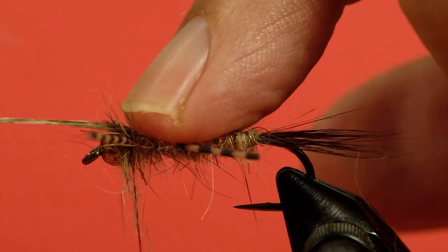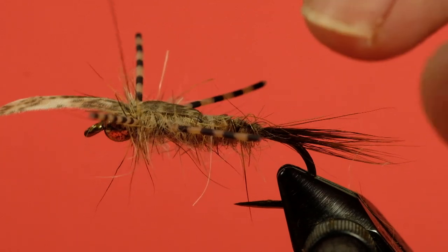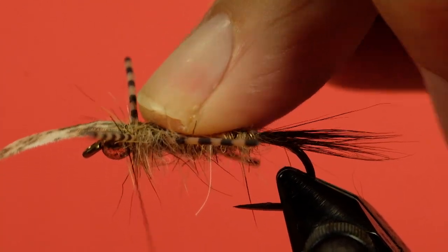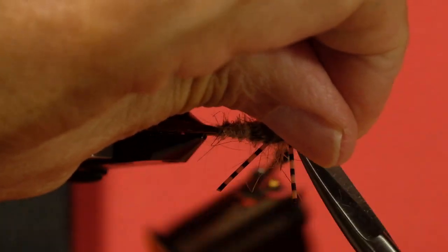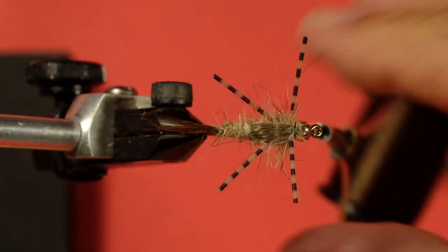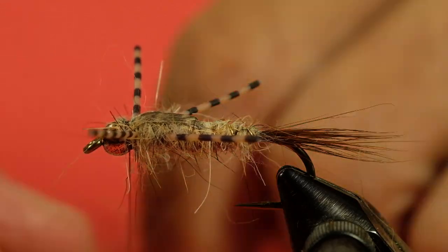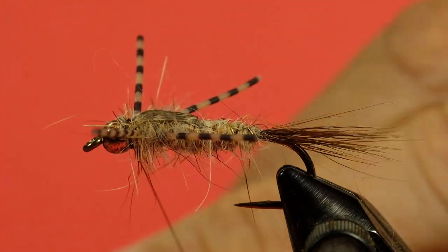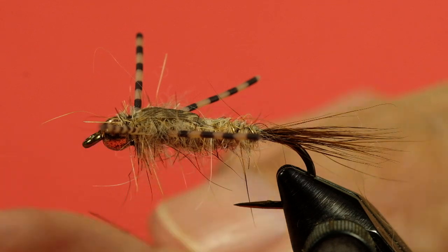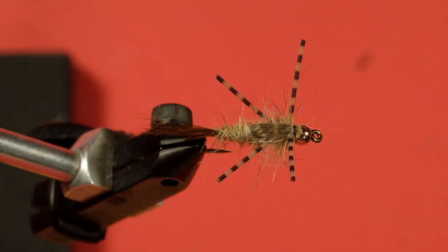Now we fold our wing case over. Pull up and put a couple of turns in there to make sure it's held in place. Trim off. Now we come in and whip finish, making sure you don't trap a rubber leg while you're doing it. There's our beadhead rubber leg — all set to go.